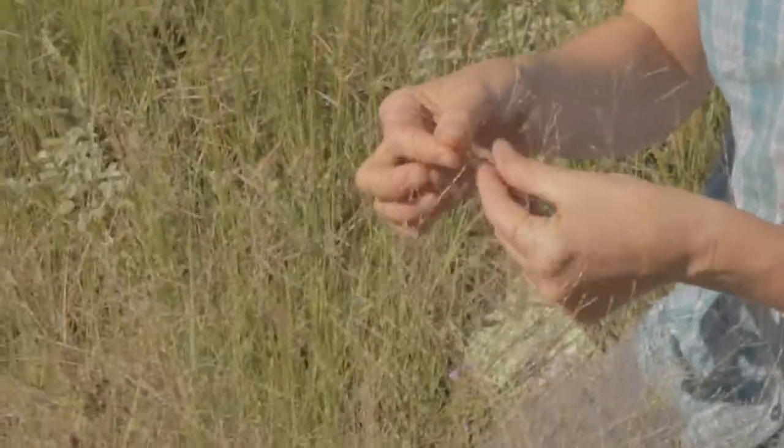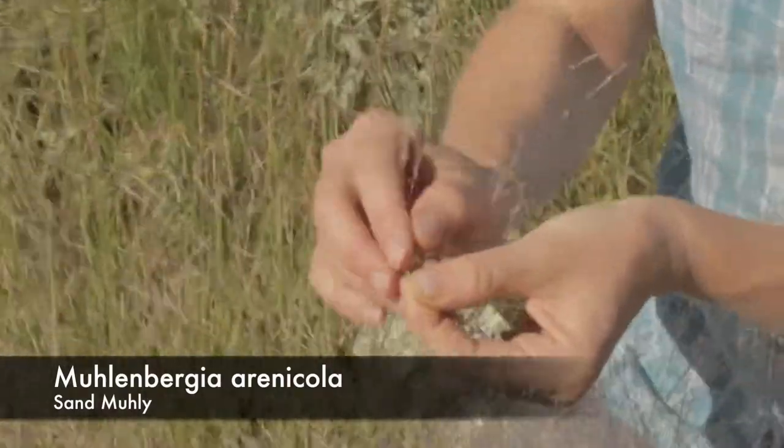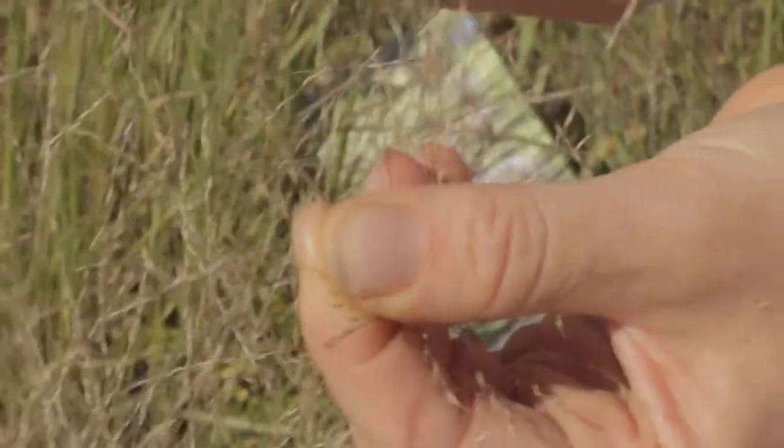We look at this — the spikelets. It's one spike, one floret per spikelet, and we see an awn, which is very typical of a Muhlenbergia.